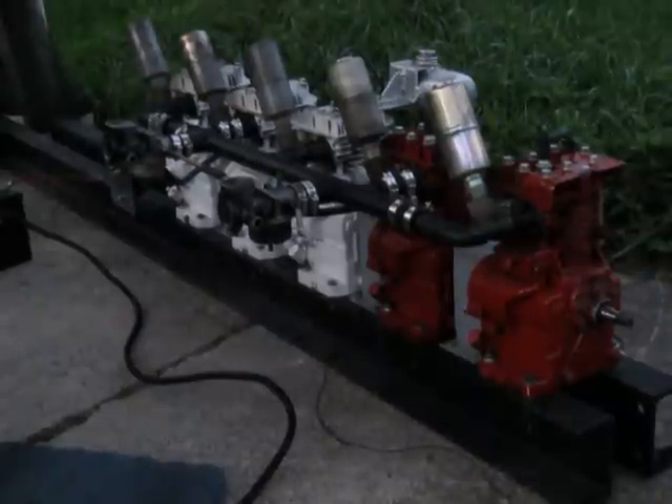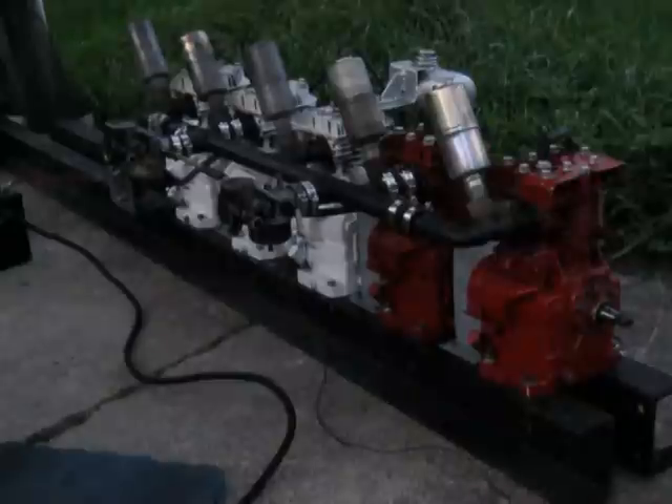The 5 vibrates a bit there. I noticed it was walking the whole frame sideways. The other engines didn't really try to do that much.